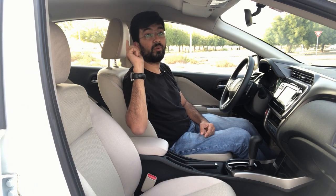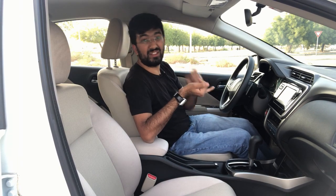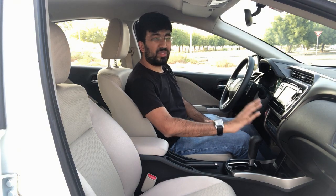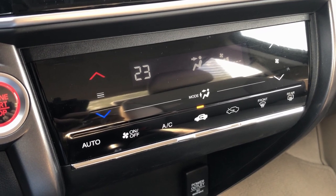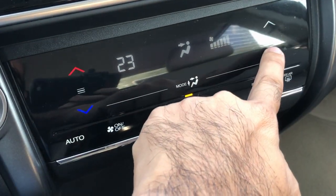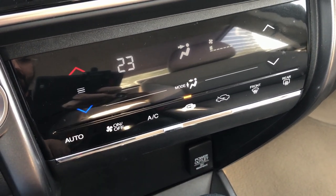The aircon is pretty powerful even for a budget sedan — switch it on and it cools in just 30 seconds. The aircon controls are separate from the infotainment screen, which is good. But the bad part is that all of it is touchscreen, so if something goes wrong with the touchscreen, you don't have any physical dials to switch on the AC. Otherwise, the aircon is pretty responsive.